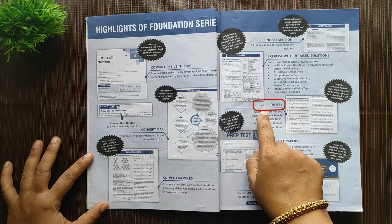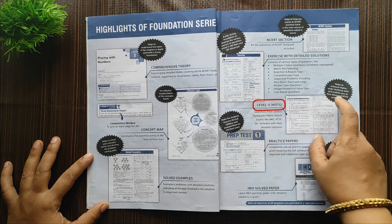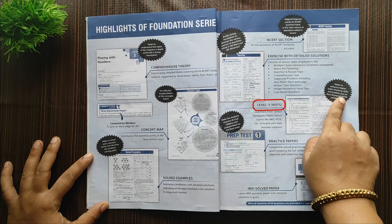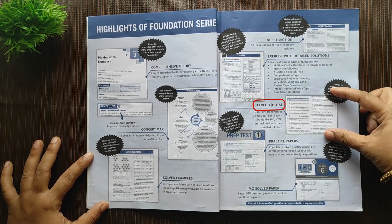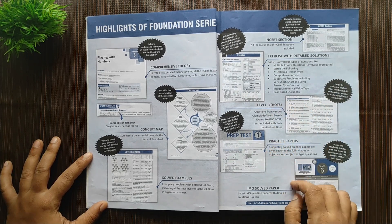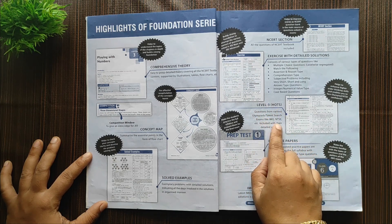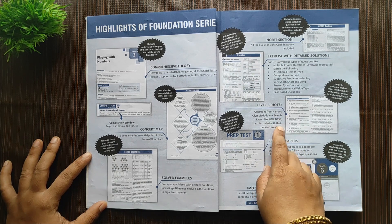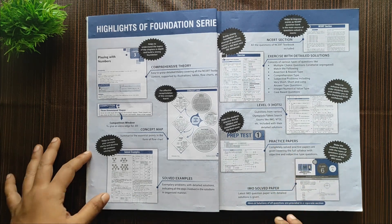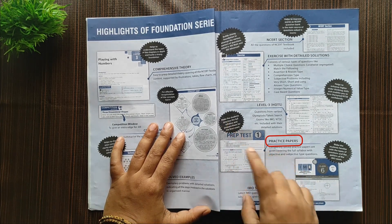Next is the HOT section — HOT stands for Higher Order Thinking Skills. These are not for beginner students; this is an advanced concept where you have to apply, analyze, evaluate, create, understand, and remember. All these skills have to be applied from a different perspective to answer such questions. This opens a Pandora's box for children to think very differently, apply basic concepts, and solve complex questions.